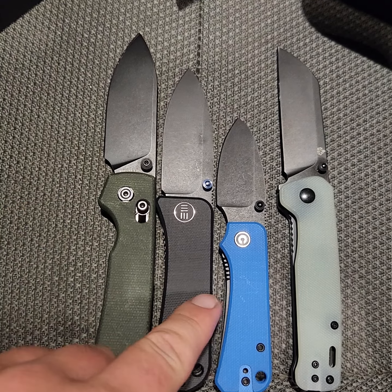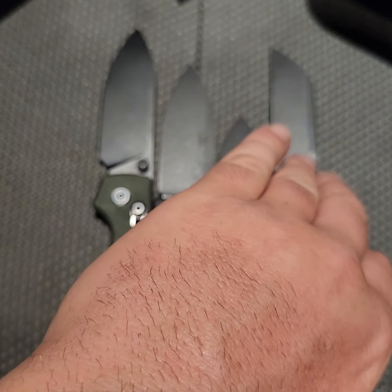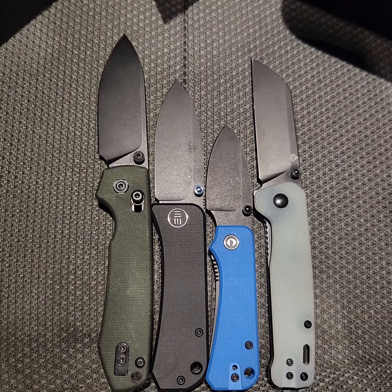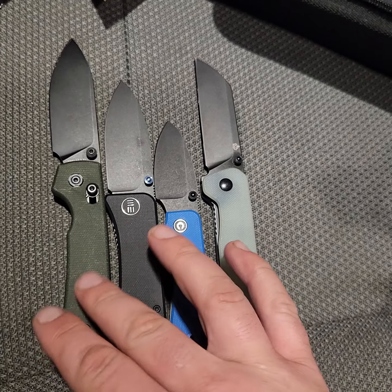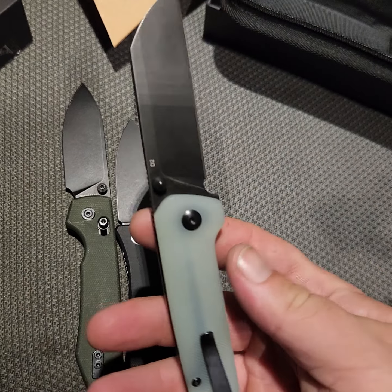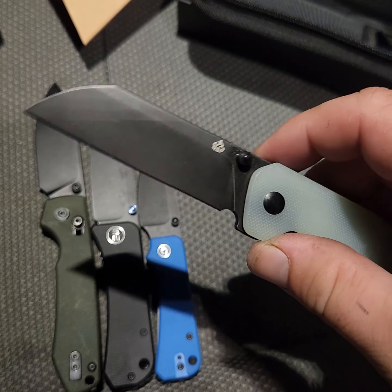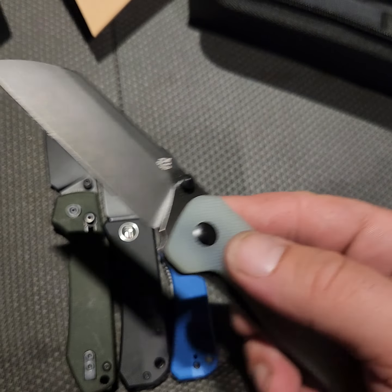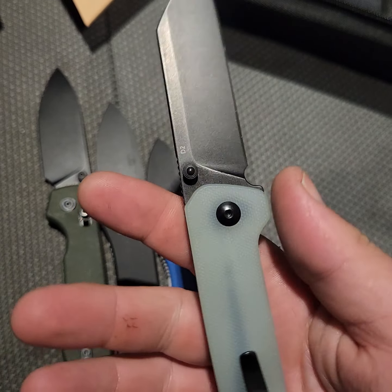Let me give you a close look at those sizes. G10 feels real good on these. The G10 is real good on the Vosteed. My next knife is going to be a QSP Penguin, but one with higher quality blade steel. This one is just the $33 knife — it's D2. But for opening boxes and packages, it's really all you need.